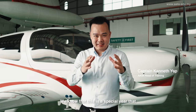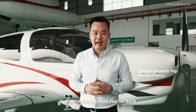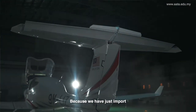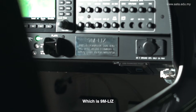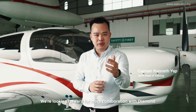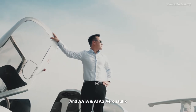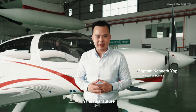We know that this is a special year — Diamond is celebrating their 40th anniversary. And this is also a special year for AATA, because we have just imported and assembled a new Diamond DA40 engine, which is Niner Mike Lima India Zulu. We are looking forward to more collaboration with Diamond. Happy Birthday to Diamond, and AATA and Atas Aromatics wish you many more successes in the near future.